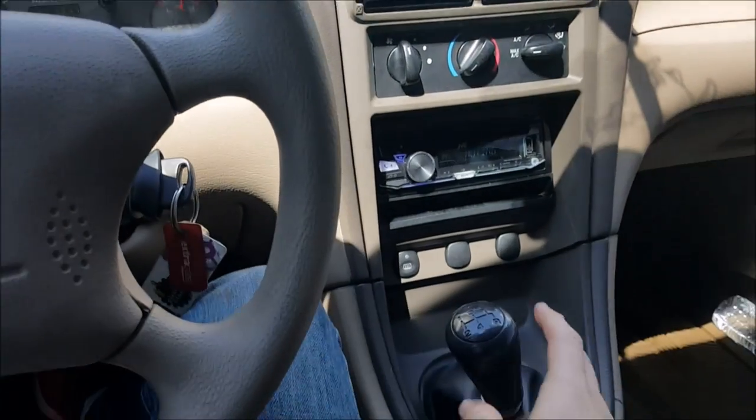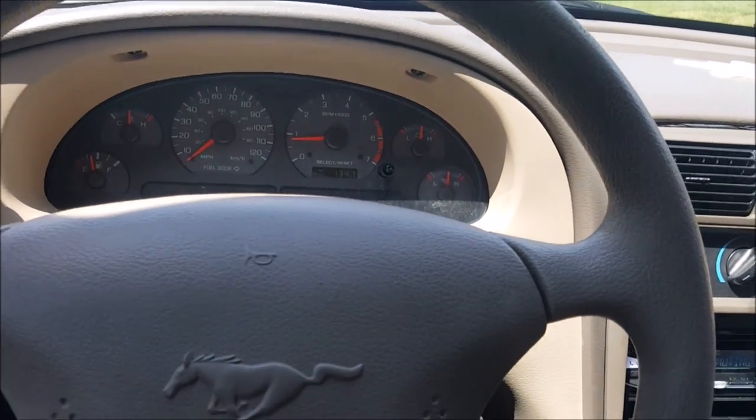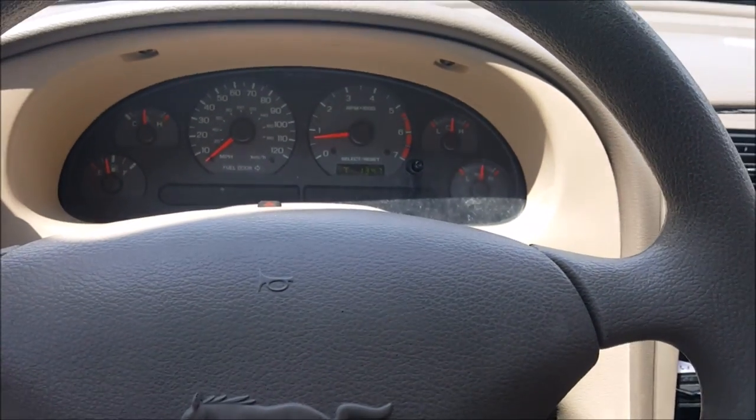What's up everybody, Drew Peacock here. Today I'm going to be trying to teach you guys how to drive stick shift. I'm in my 2002 V6 Mustang right now — this is the car I learned stick in, so I figured, you know, I'll try to teach you guys in it.